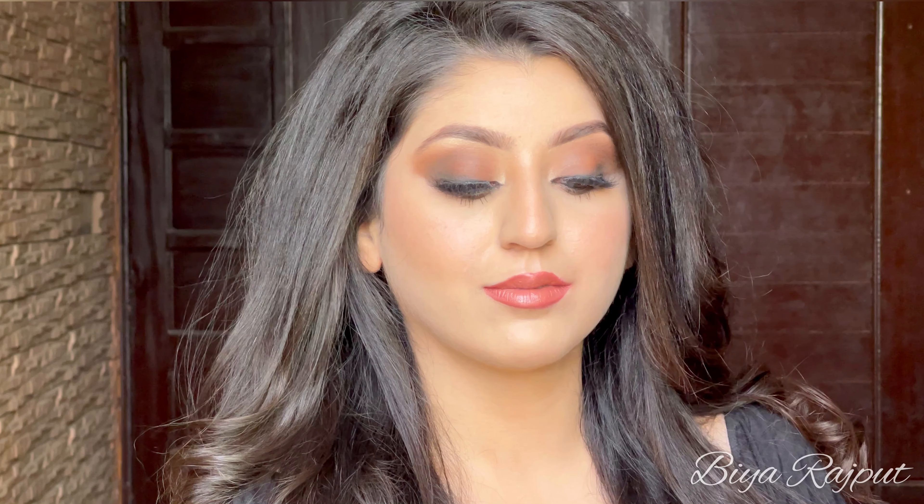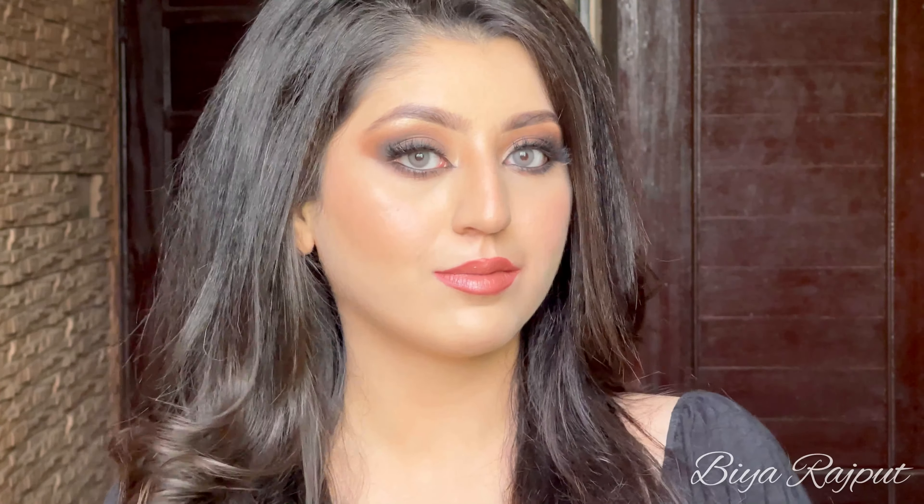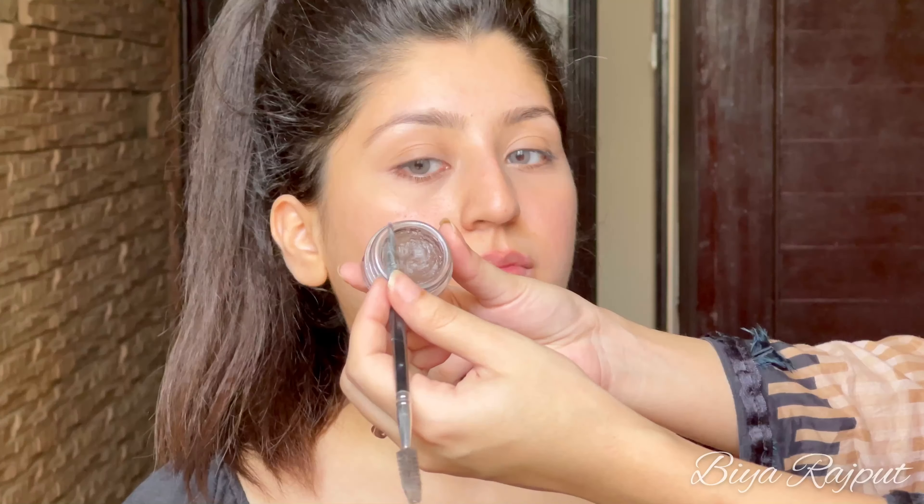Hello everyone and welcome back to my channel. Today's video is really special as I am going to do my sister's makeup — she is my younger sister. Her name is Nadia and I am going to do this full glam makeup look. If you guys want to learn how to achieve this look, keep on watching till the end. But before that, make sure to subscribe to my channel and like this video.